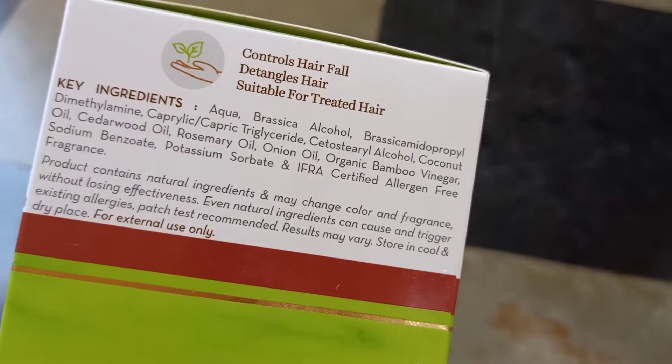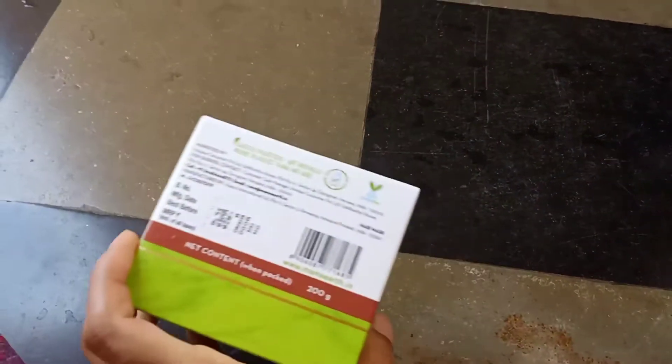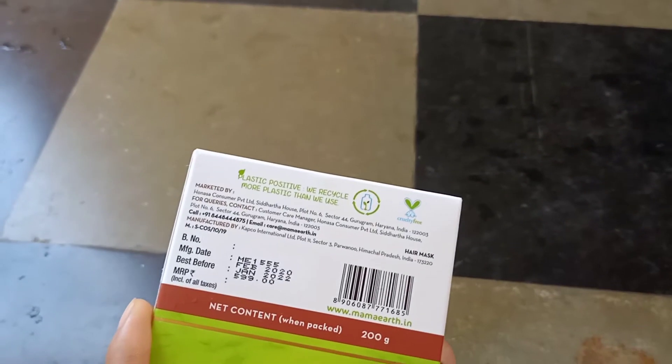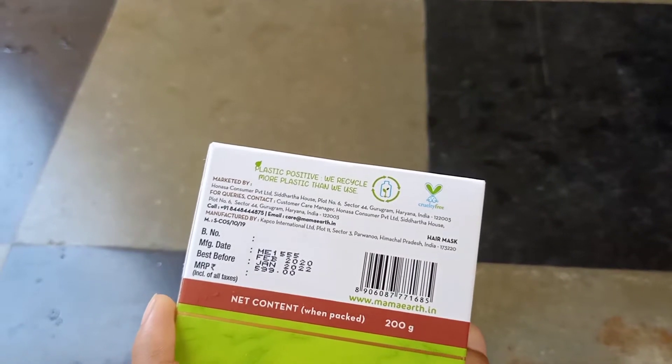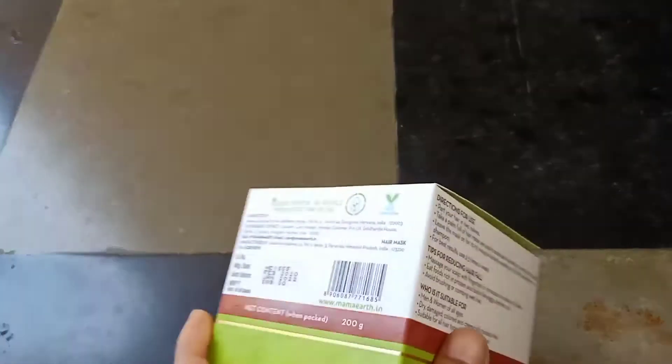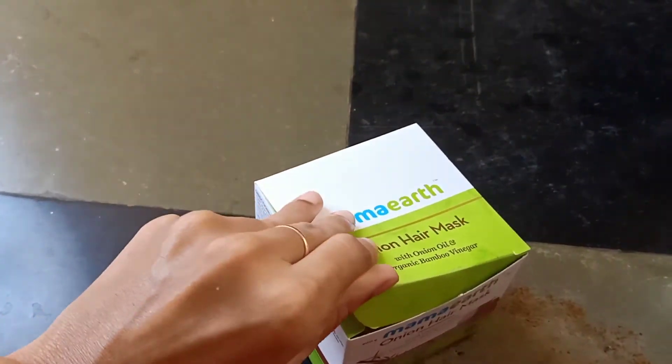I will try it. I will use it two times, so this will be a great result. I will share it. I will test — it is parabens and silicone-free, dermatology tested with bio-activities. I have a lot of hair fall control, and the plastic is positive — we recycle more plastic than we use.